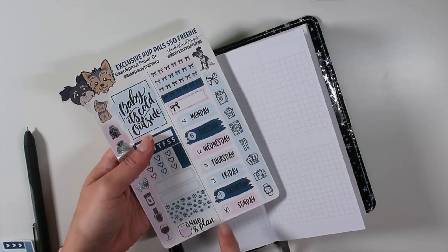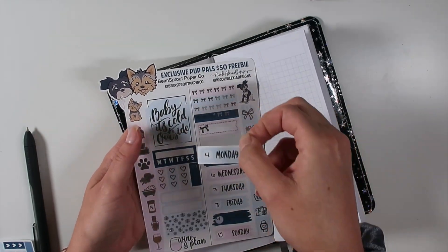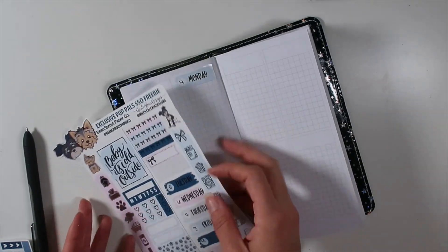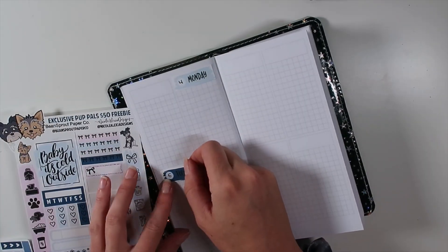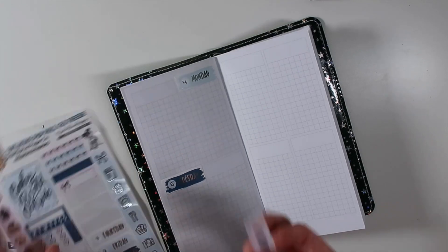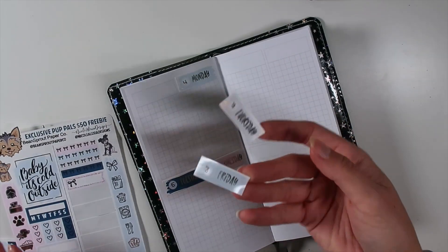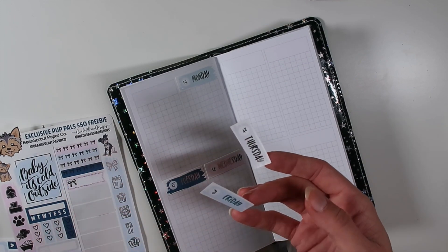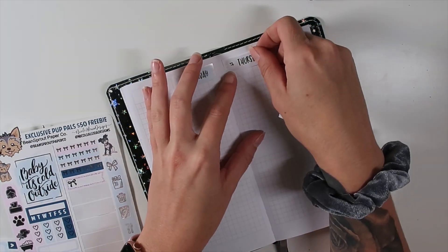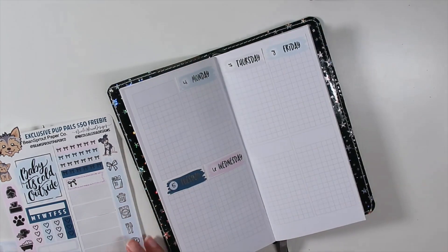I just went ahead and wrote in my numbers for the date covers. If you guys saw this week's $2 Tuesday, I have updated them - they do now have little circles. Well, technically for this week they have Christmas trees, snow globes, and Santas, but in the future they will have little circles so you can write in your dates. I made sure that our date dots fit inside this little circle from our kits, and if you wanted to do clear foil you could do that as well. I kind of like having the option to just write them in.